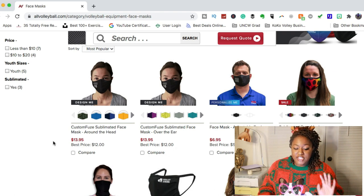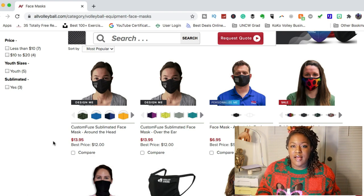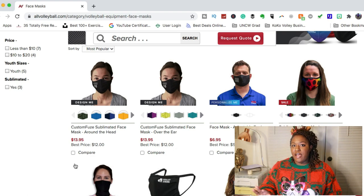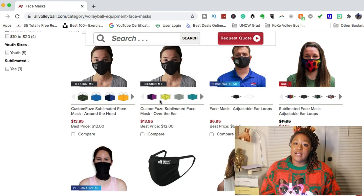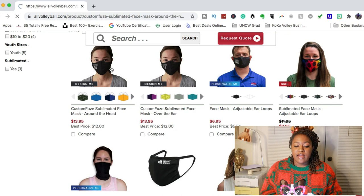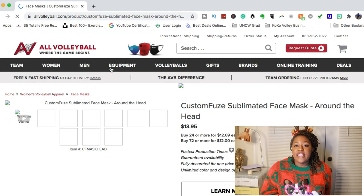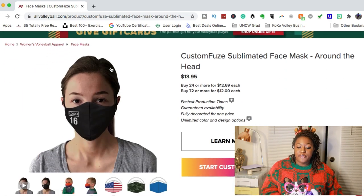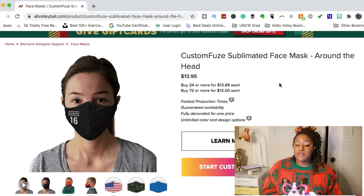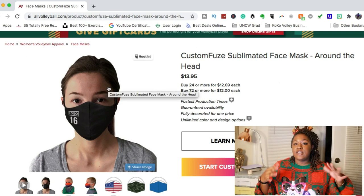They also have a lot of different face masks, which is great because a lot of people during this volleyball season are using them. I actually have a video coming up talking about how to play volleyball in a face mask, so look out for that one. They have face masks that are customizable, which is really great because you want one that works well with your face and that you can wear comfortably. I really like this custom fused face mask — it's a great cheap price at only $13.95.